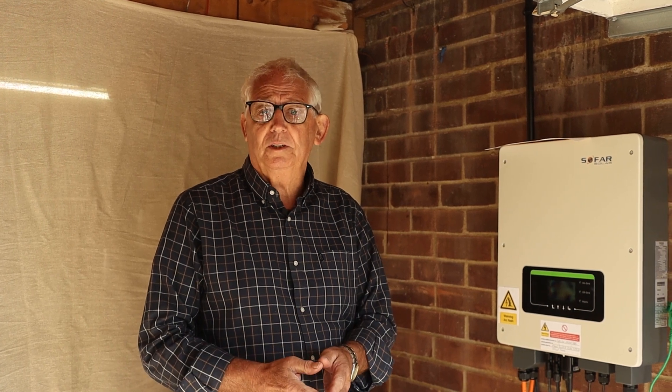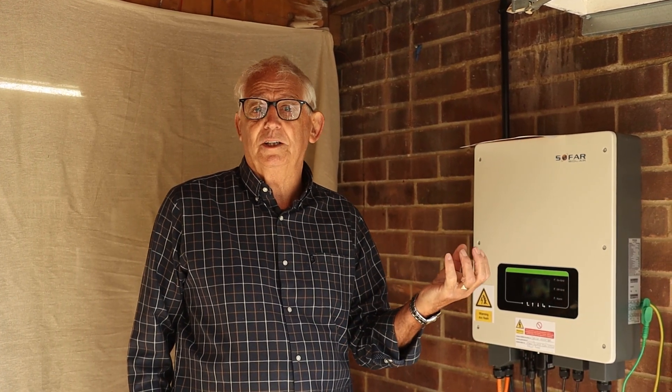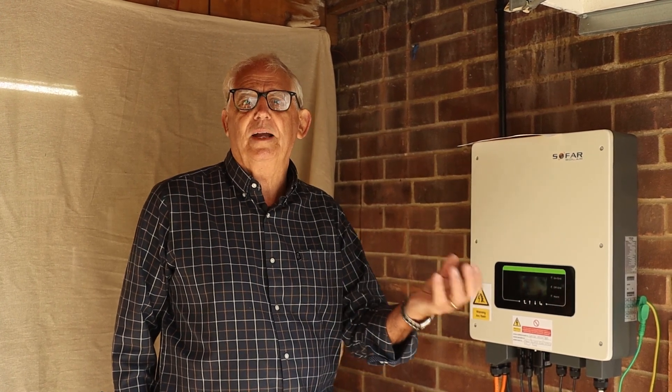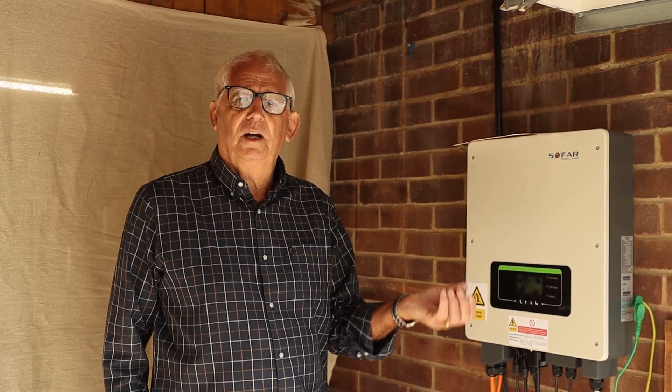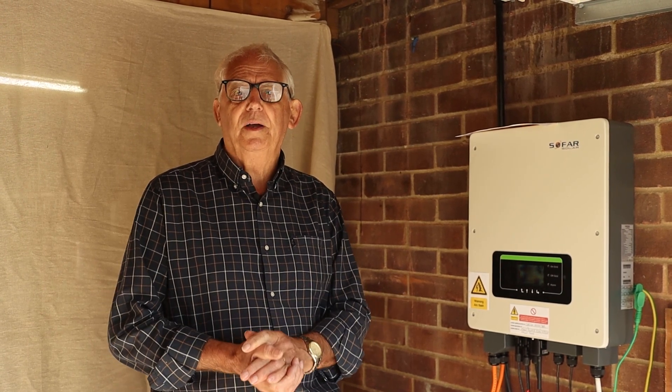There is a test we can do to find out. It's important we do the test because sometimes if the system is in contact with something that's metal, we should then be bonding it back to the rest of the electrical system. If it's not in contact, it just becomes a metal part. PV panels are generally class 2 equipment — you wouldn't earth or bond class 2 equipment, so we can forget about that.